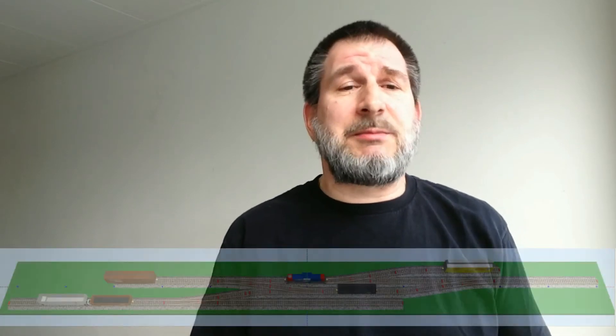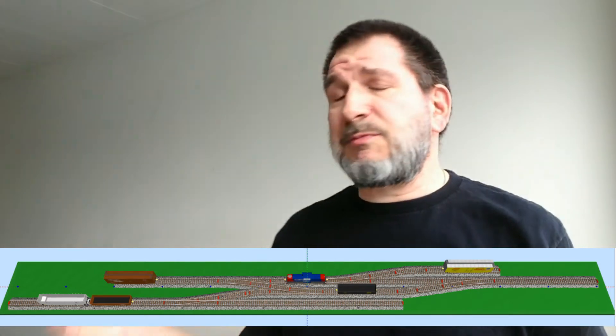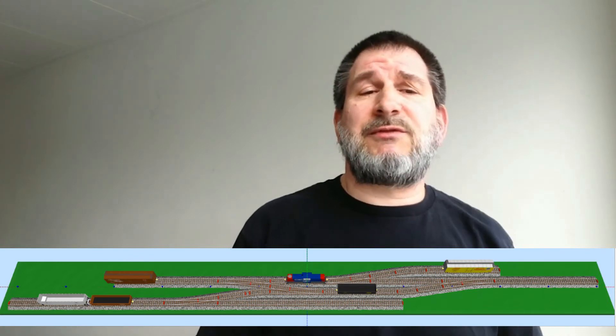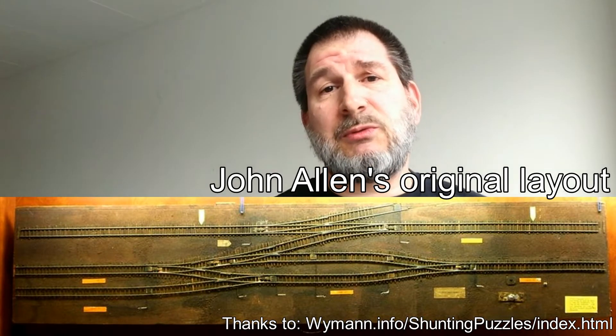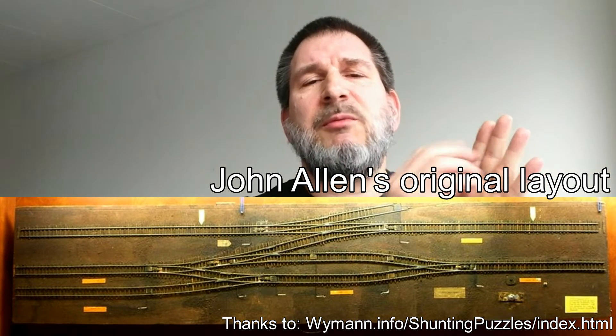Then I came across something called a Time Saver — it's a shunting puzzle and a very small layout. It seemed perfect, fitting my budget and space. It was invented in 1972 by John Allen and published in Model Railroader. It's a nice simple puzzle, like a missing-piece puzzle where you move pieces around in the gaps, but you do it with model trains.